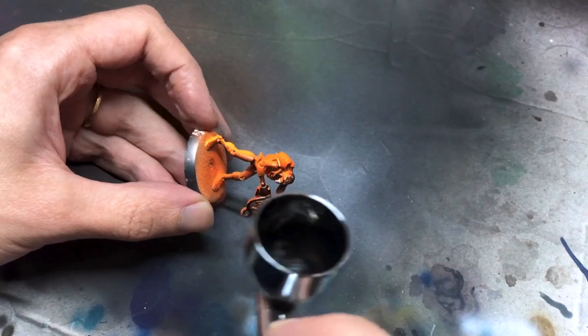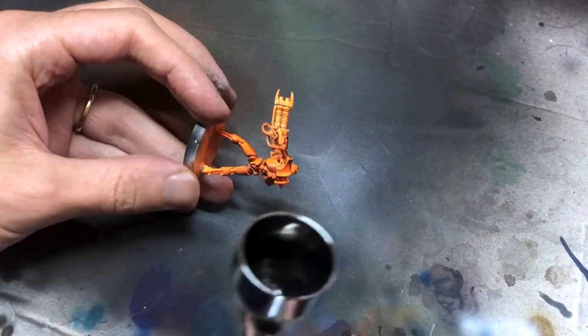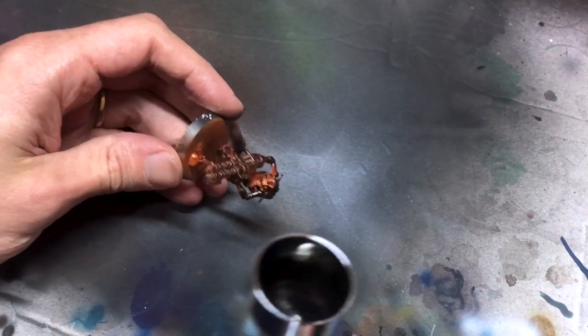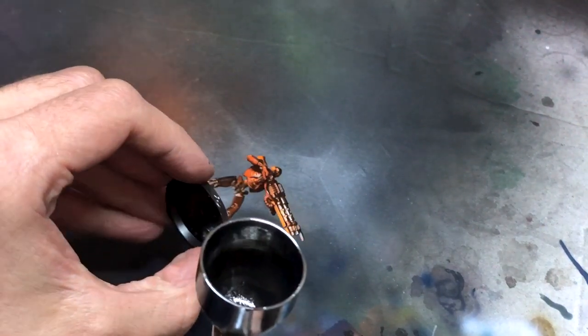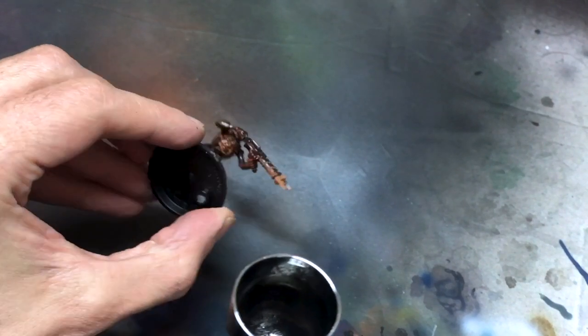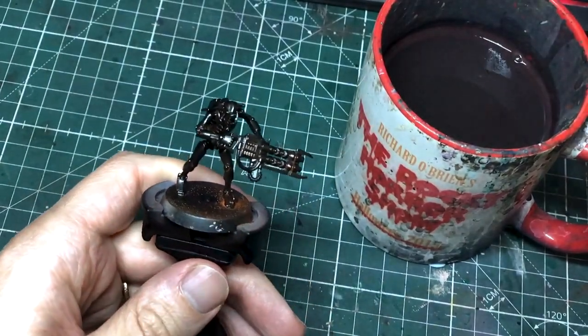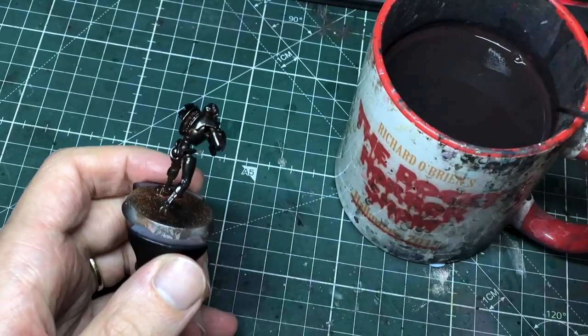Ok, with that layer good and dry, I next went in with a super dark metallic. Mixing inks with metallic paints is a great way to shade them, and here there was no messing around — straight in with the black ink. When that layer is properly dry as well, we can finally start the chipping process.